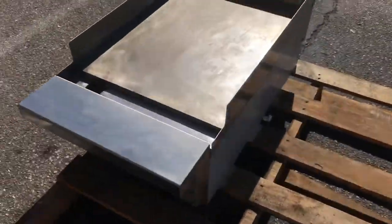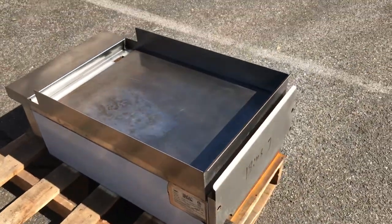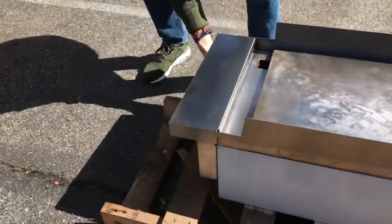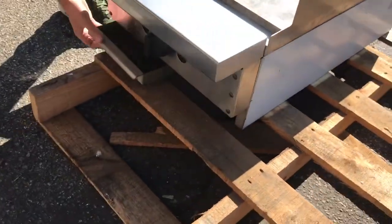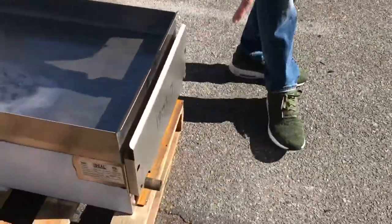It's a flat surface griddle, as you can see on the top. It also has a waste tray over here in the front. Let's show you the back — you've got the gas intake in the back.